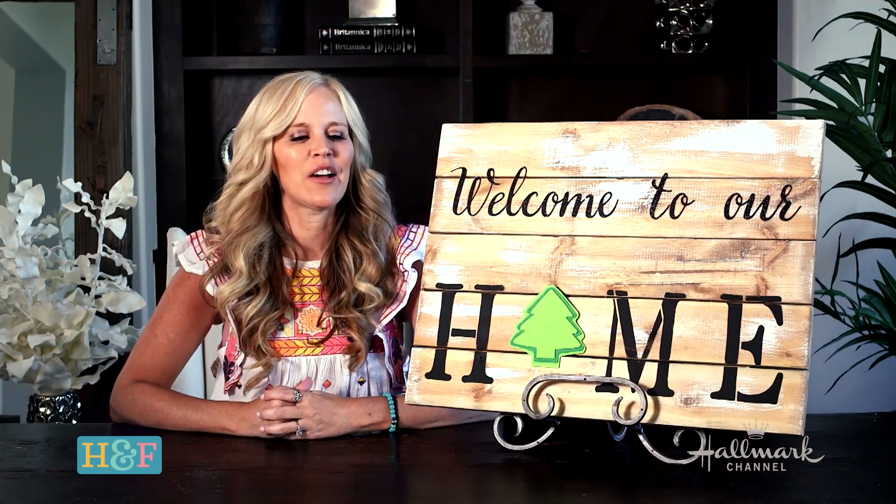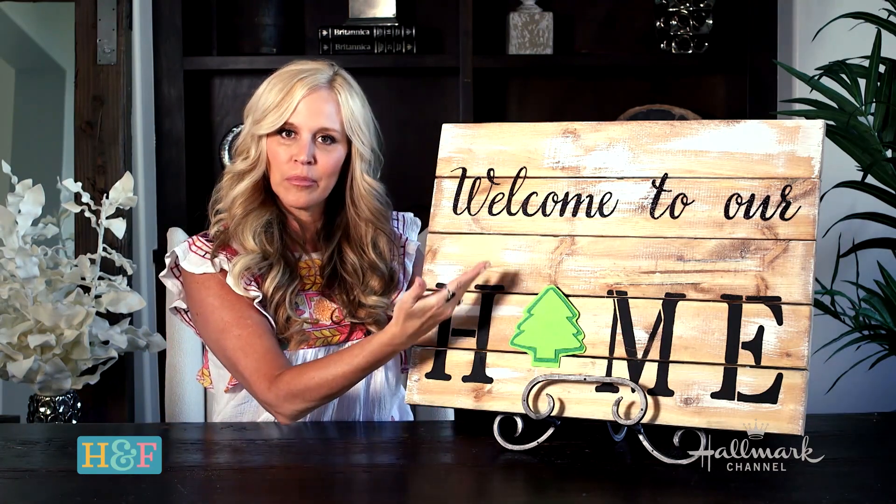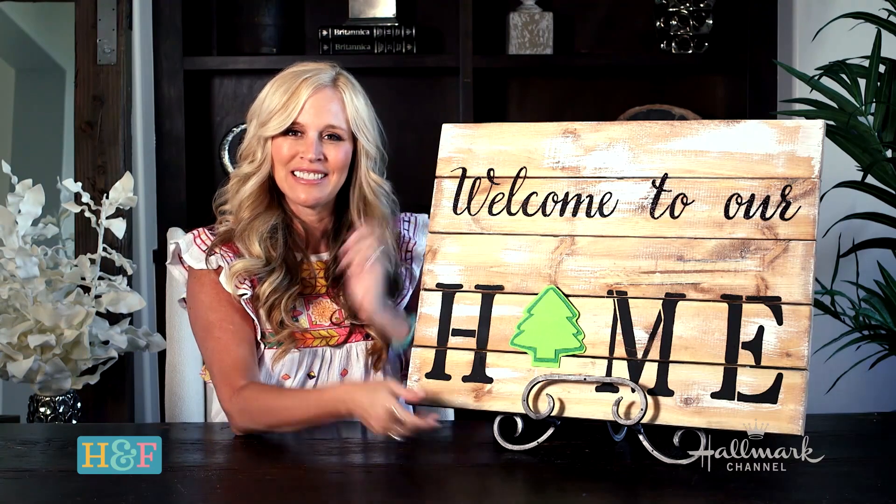I hope you guys like this DIY and I hope you stay safe, happy, and healthy, and welcome people to your home all year round. Bye!